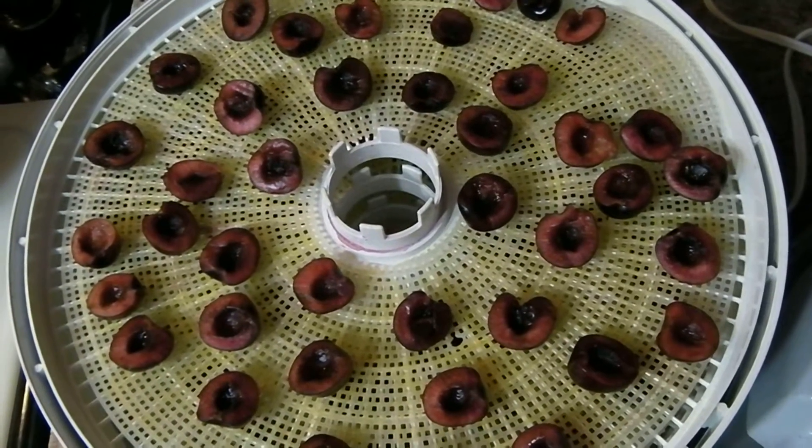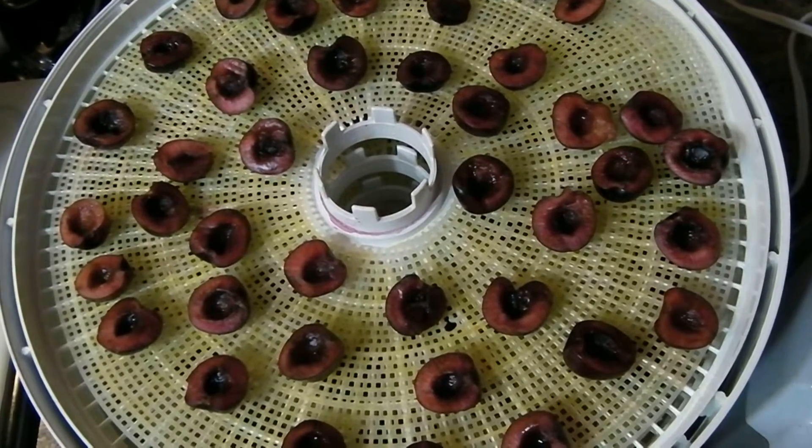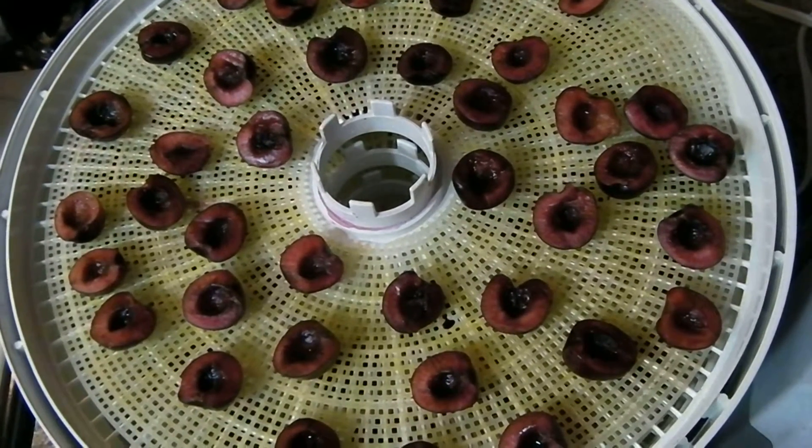Hi everyone, this is the Groove and Chick. Today I'm dehydrating Bing cherries. It's said that cherries are good for gout sufferers, so since my husband is a gout sufferer, these are for him.